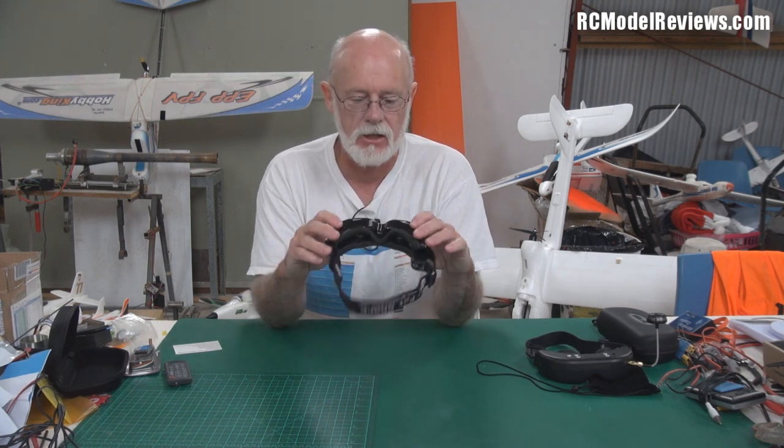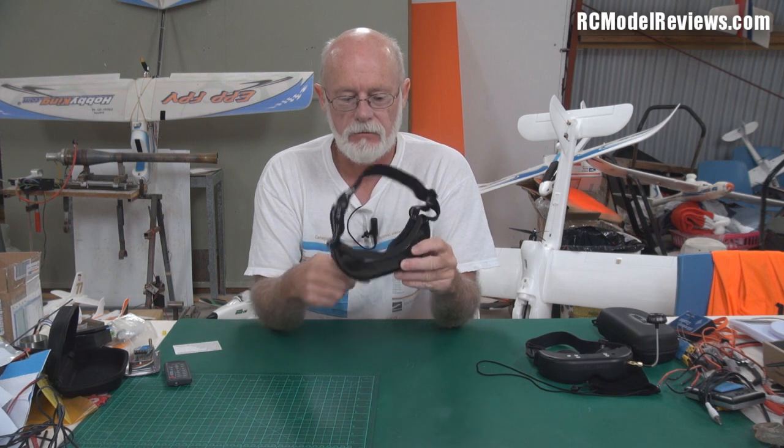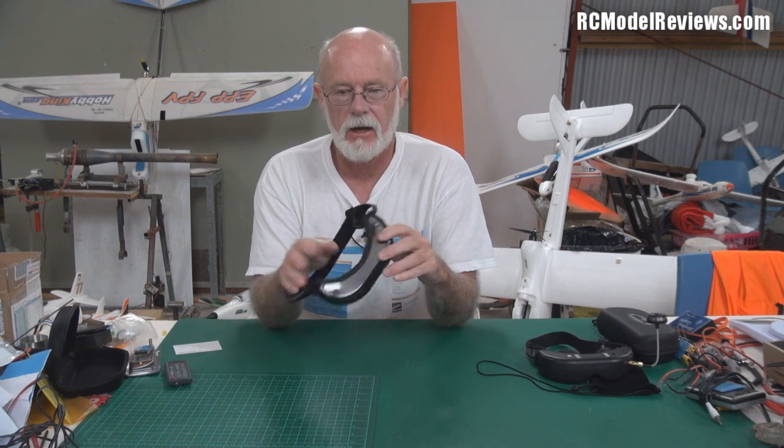Hello and welcome again to RC Model Reviews. Today I'm looking at video glasses, in particular the Fatshark Ranger video glasses, because that's what I use. I've used them for ages — this is the original pair I bought a long, long time ago and I've been using them very regularly. They still work, and although I've had to change the little foam strips around here several times because they break up and fall off, I'm really happy with them.